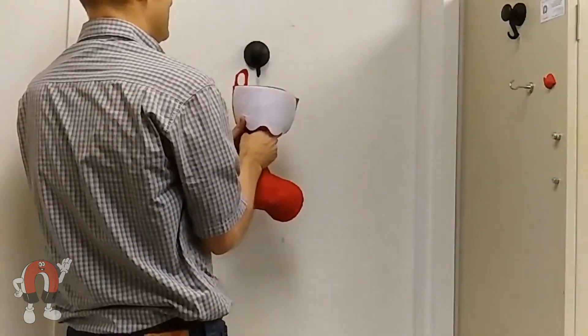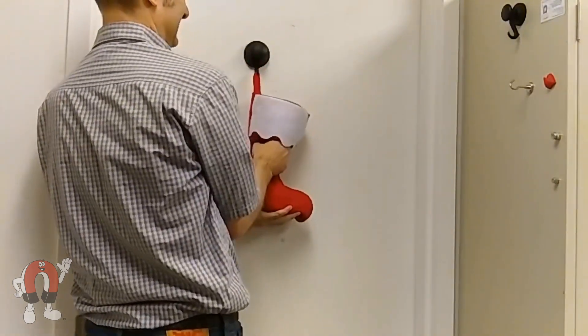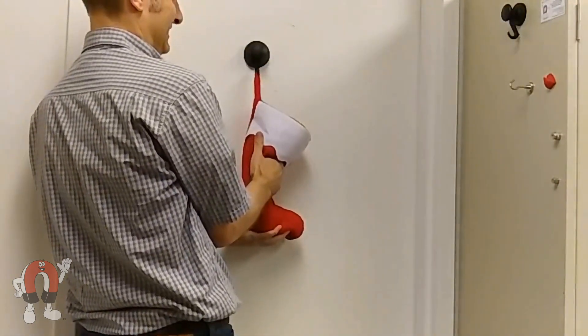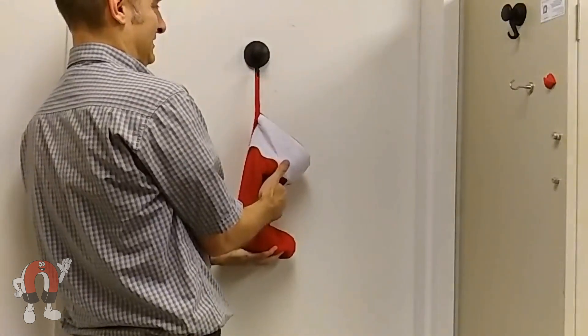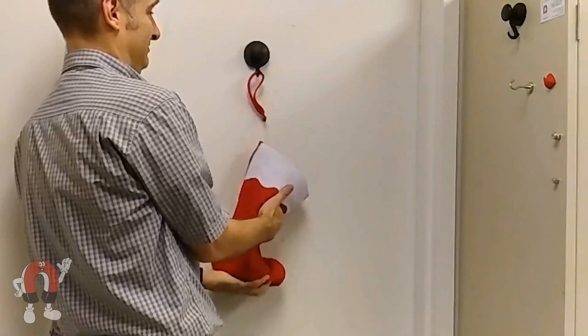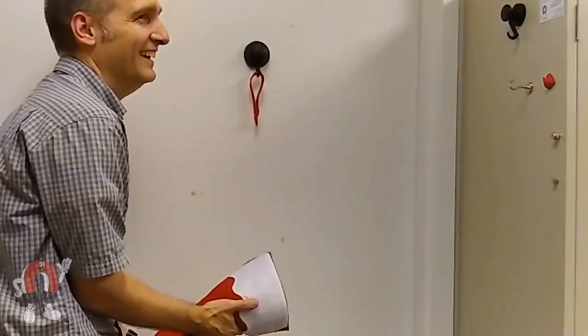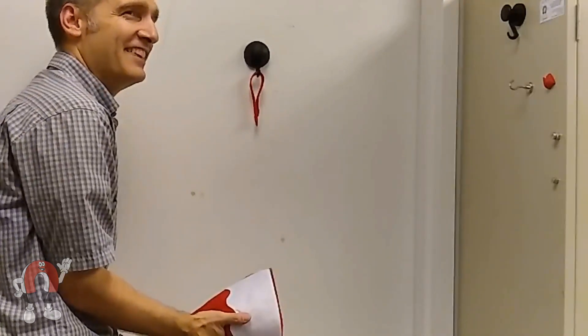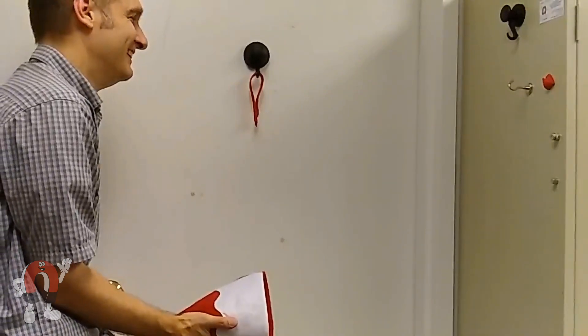We didn't forget about hanging stockings, but this dollar store stocking broke before the magnet did, so we weren't able to use it. Happy Holidays!